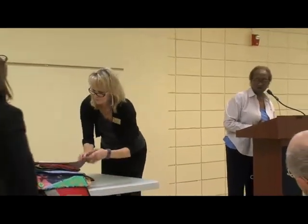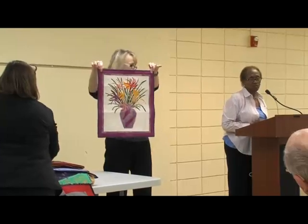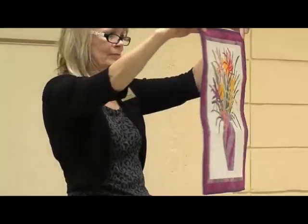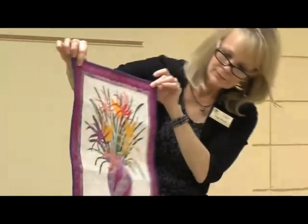This is a snippet quilt as well — I showed you the snippet technique in the Christmas one. This is snippets with a floral design in a vase. It's a nice wall hanging, and I finished it in 2006.